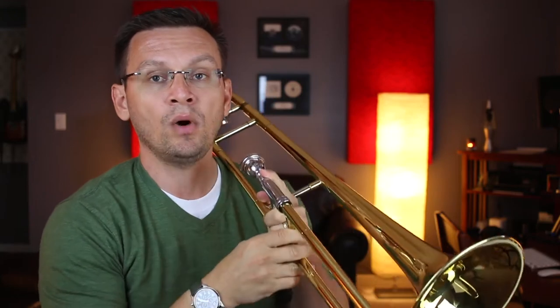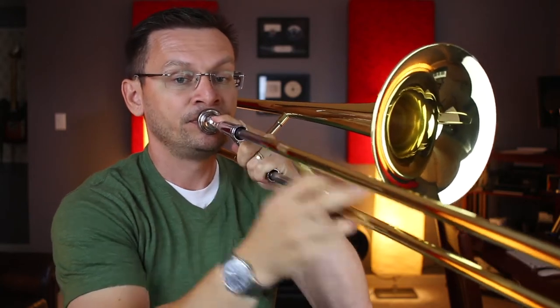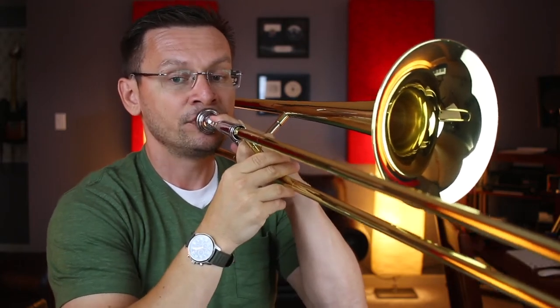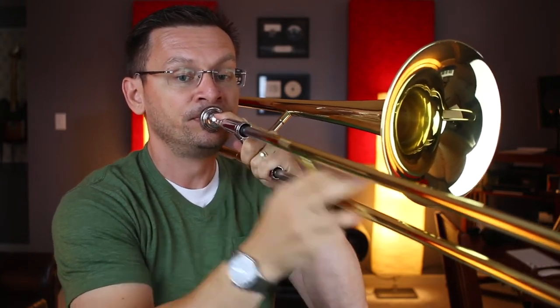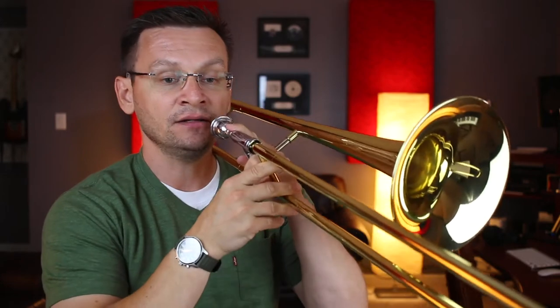Let's try our first section, the introduction to More Cowbell. Make sure that you're using that tongue and make sure that you're playing your articulations — the accents and the staccatos. Let's try that much again. One, two, beginning. Ready, set, go.